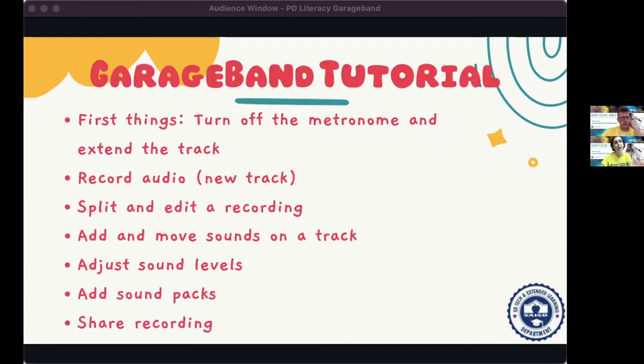I'll share this presentation at the end, and this session is being recorded so you can watch it later. Before we open iPads, I want to share what I'll show you: how to turn off the metronome and extend the track, how to record audio, create a new track, split and edit a recording, add and move sounds on a track, adjust sound levels, add sound packs, and share recordings. Go ahead and grab your iPad.